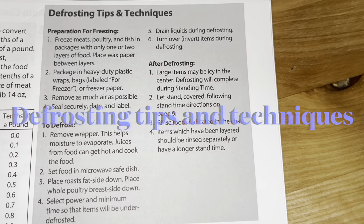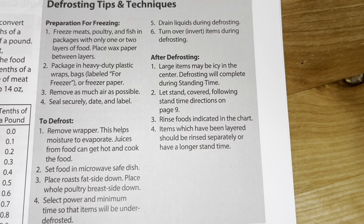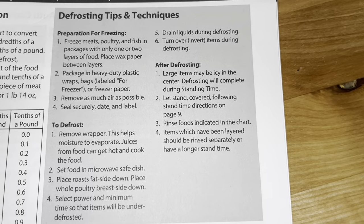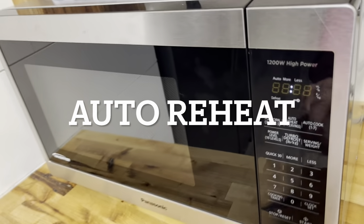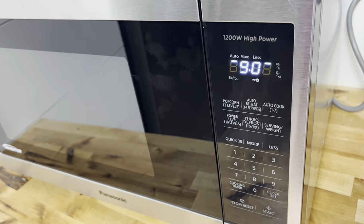The manual includes some helpful defrosting tips and techniques. Screenshot this if you're looking for reference, or if you purchase this microwave, keep this page next to it.